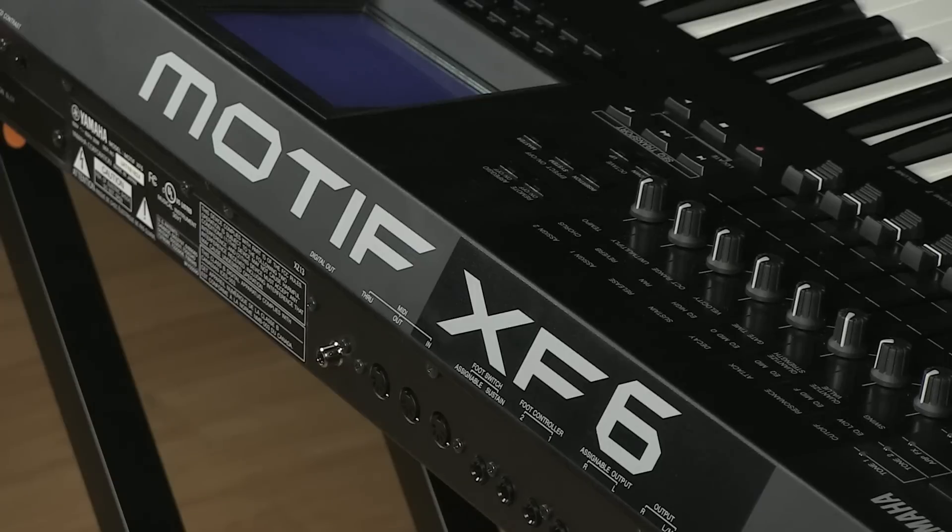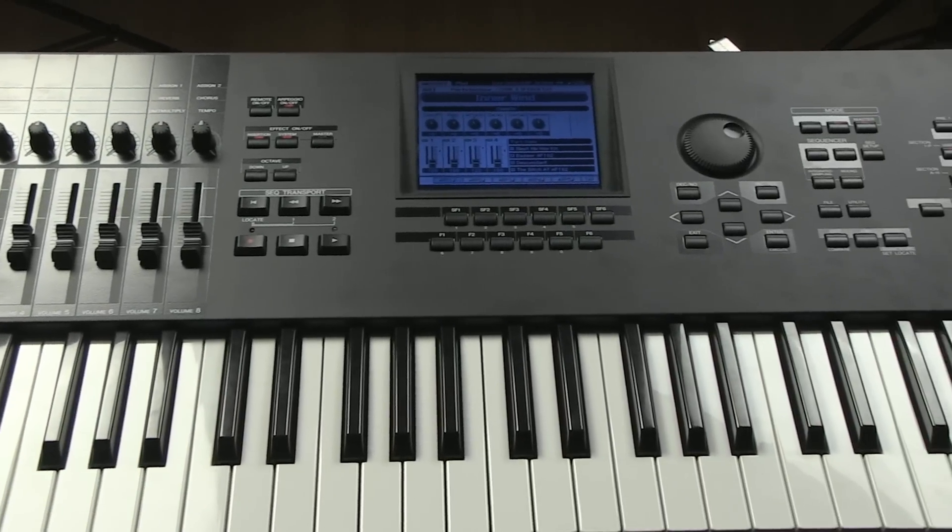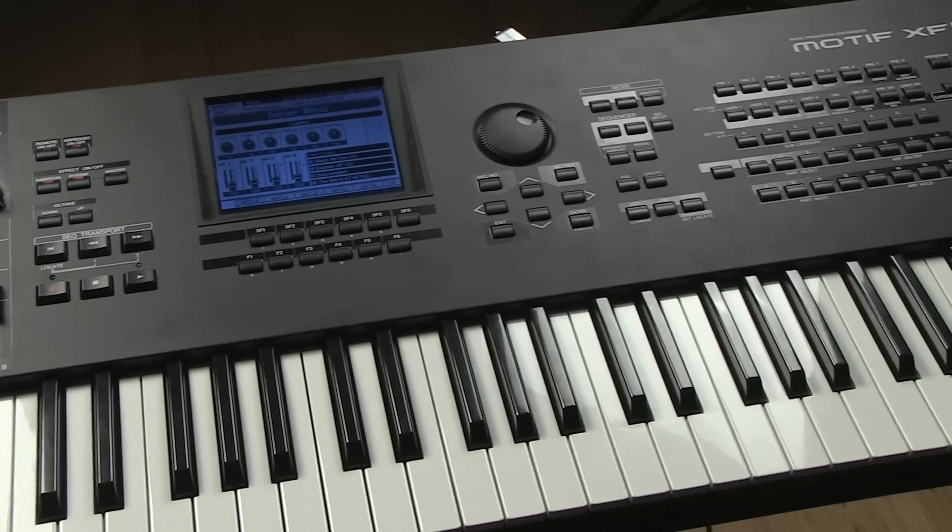In this video we're going to be showing you how to install the premium content for the Motif XF boards. Here we have a Motif XF6, but this will also work for the XF7 and XF8.